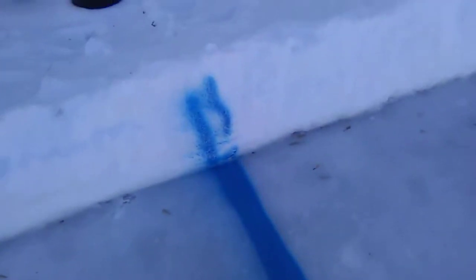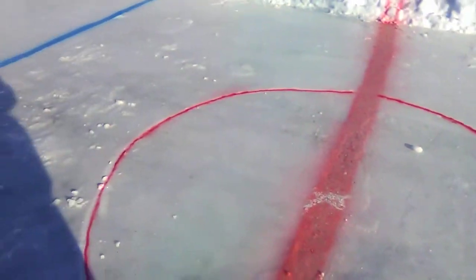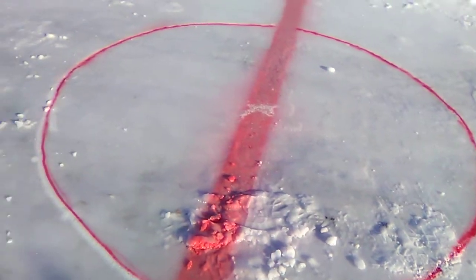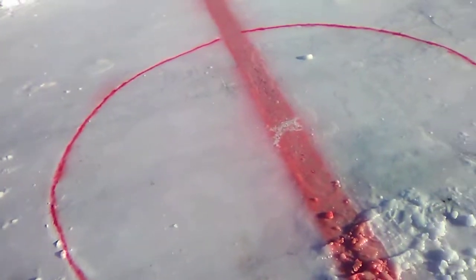Now it could be a lot better. I could have blocked it in like I did here, but I still got overspray. Ran out of red on the ring, but whatever works. I'll put a blue dot, I guess. Hit a blue line.